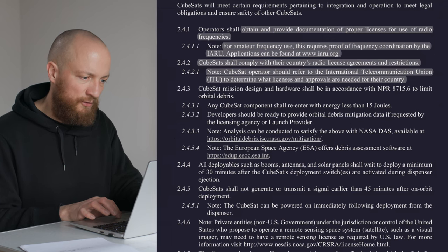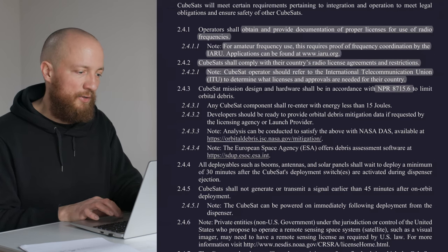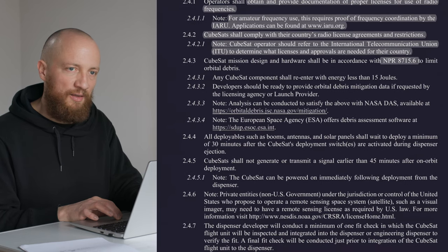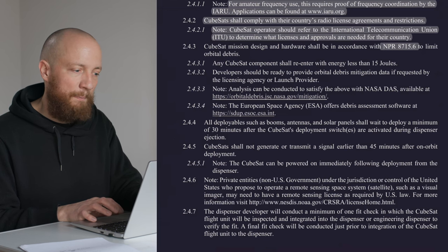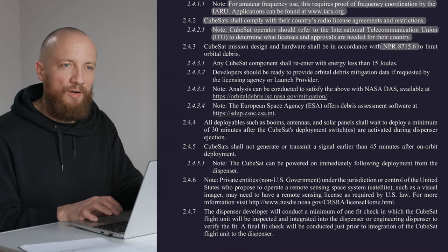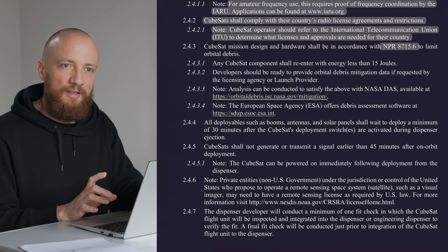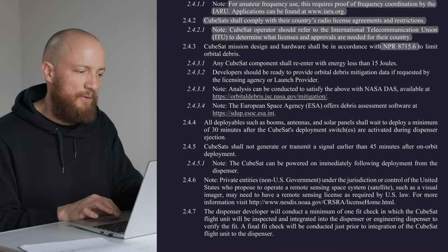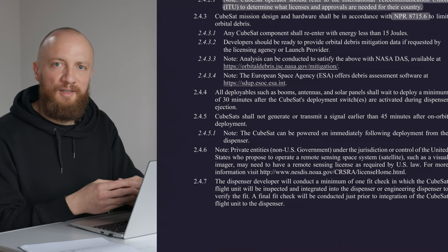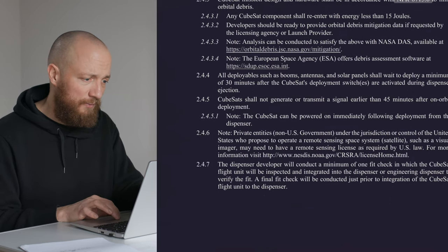We also have to comply with orbital debris regulations, for which a document is referenced here. This is a very important and complex field that will deserve its own video. In general, if we don't do anything crazy material-wise, we should be fine — sticking to the aluminum alloys commonly used for CubeSats. Also, regarding fasteners: stainless steel is pretty common, but we will probably have to show we don't use excessive amounts of it in our CubeSat, since it would re-enter with more energy than aluminum parts.